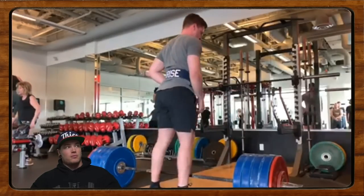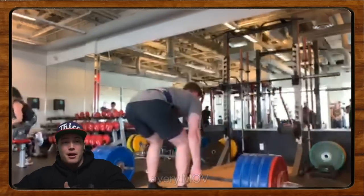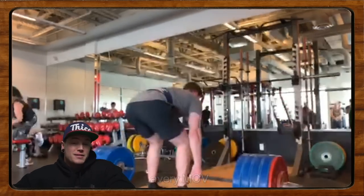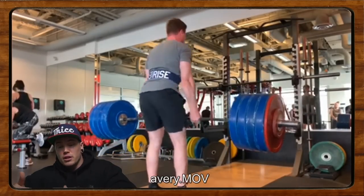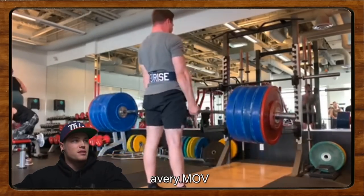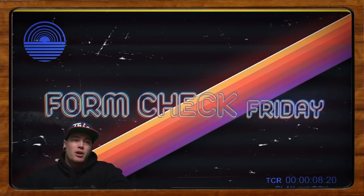A lot of times when people send in singles it makes it tough, because a bunch of stuff went wrong but maybe this was a 40-pound PR or a 20-kilo PR — if that's the case, sweet, I'm just glad you lifted it, because at the end of the day that's what we're here for. Singles can be a little confounding — maybe your technique looks way better on 90 percent of your working weights. But sometimes that's how the cookie crumbles, and that's how we get submissions.